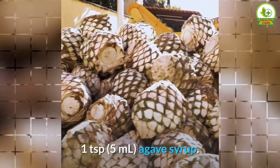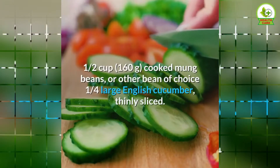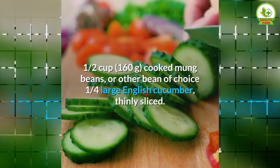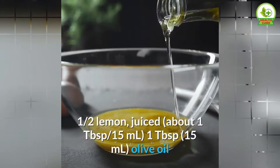2 cups (60 grams) spinach, 1 and a half cups (160 grams) cooked mung beans or other bean of choice, 1 quarter large English cucumber thinly sliced, 1 medium carrot shredded.